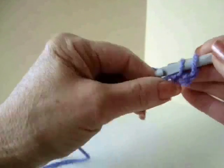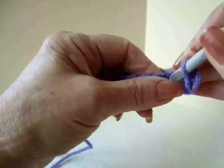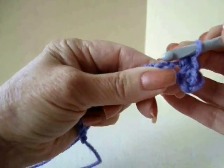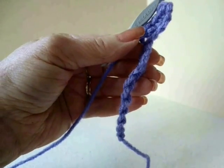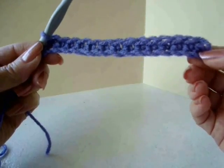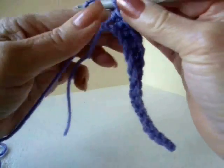Single crochet in the second stitch from the hook and in each stitch of the chain. Single crochet all the way down to the end. I've worked all the way down the chain and now I'm going to work in the moss stitch.